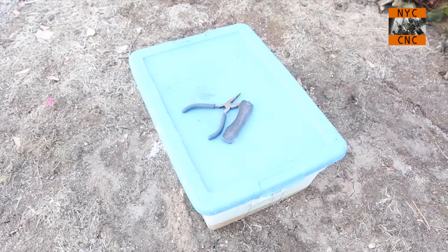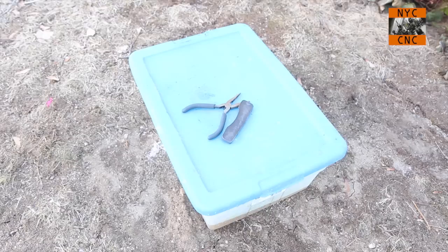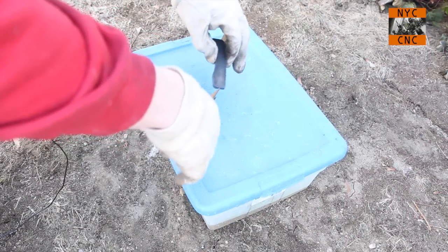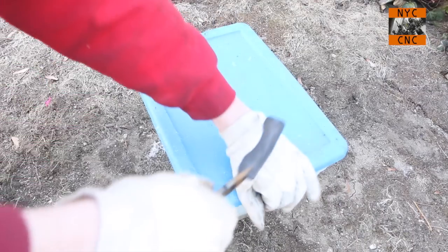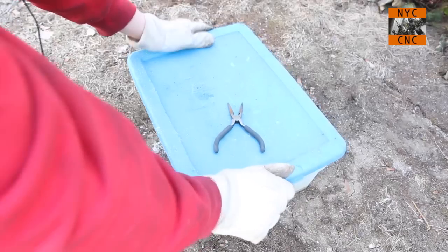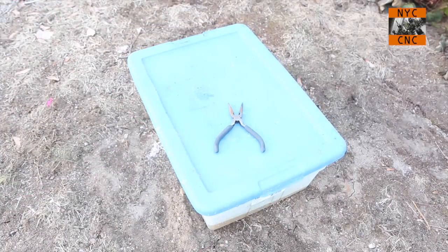I've got a respirator on, face mask, gloves, and long sleeves. We're outside and I'm upwind. All we're going to do — I've already got my acid in here — is use the pliers and gently drop the part into the bath. I haven't done exhaustive testing on timing, but I've usually just come back in about two hours and it's good. There hasn't been excessive wear or removal of the metal, so we're going to come back in two hours and see.